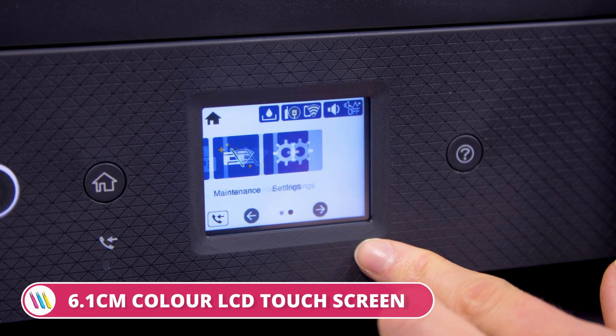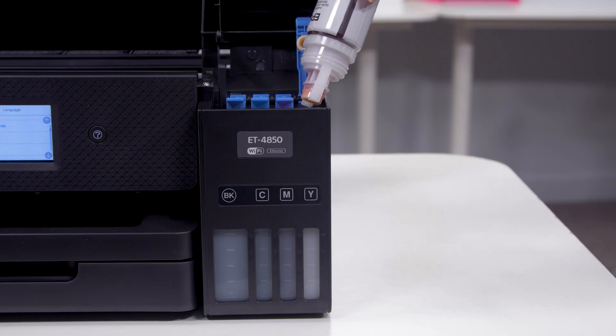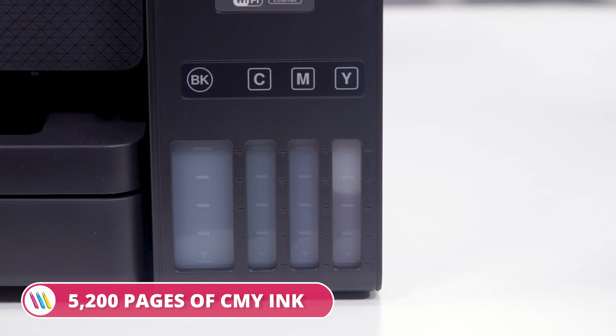Other features include a 6.1cm color LCD touchscreen, a first-page print time as fast as 9 seconds and Windows and Mac compatibility. You can start printing as soon as you have unpacked, as this model is shipped with 14,000 pages of black ink and 5,200 pages of CMY ink.